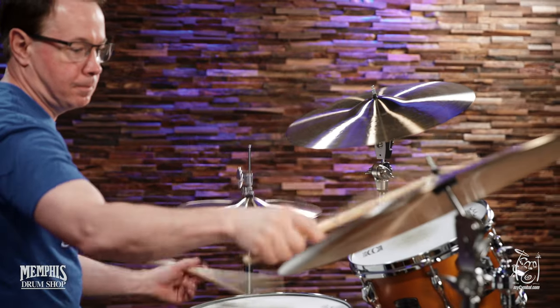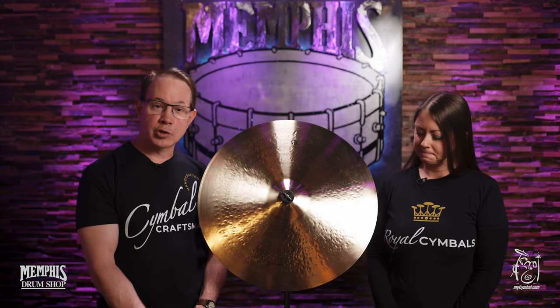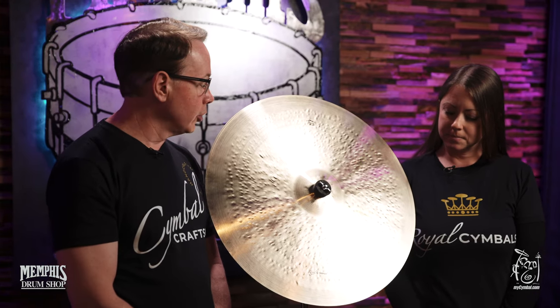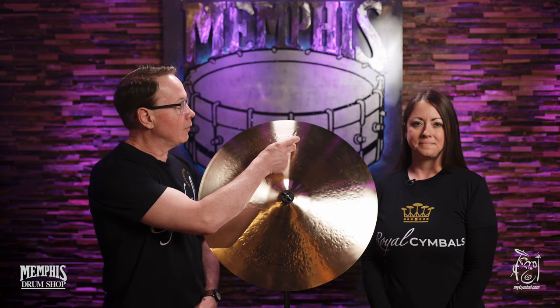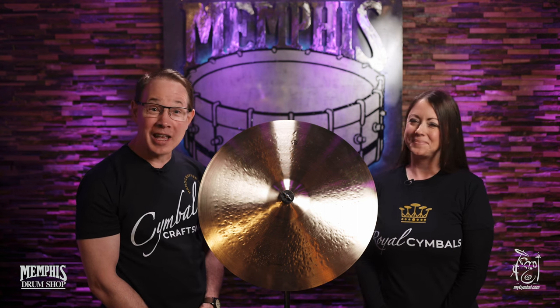That will be the difference between the ones that are branded Royal Cymbals at the bottom versus the ones that are branded Cymbal Craftsman at the bottom. You'll notice that all of the cymbals now coming from the Royal Cymbal Company will have our little crown at the top, cymbals on a stage, and on the bottom you'll see that we'll say Royal Cymbals.